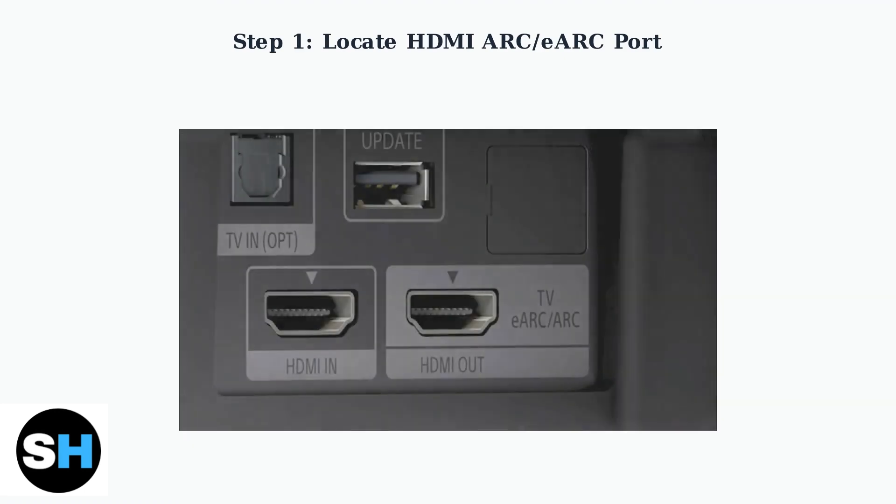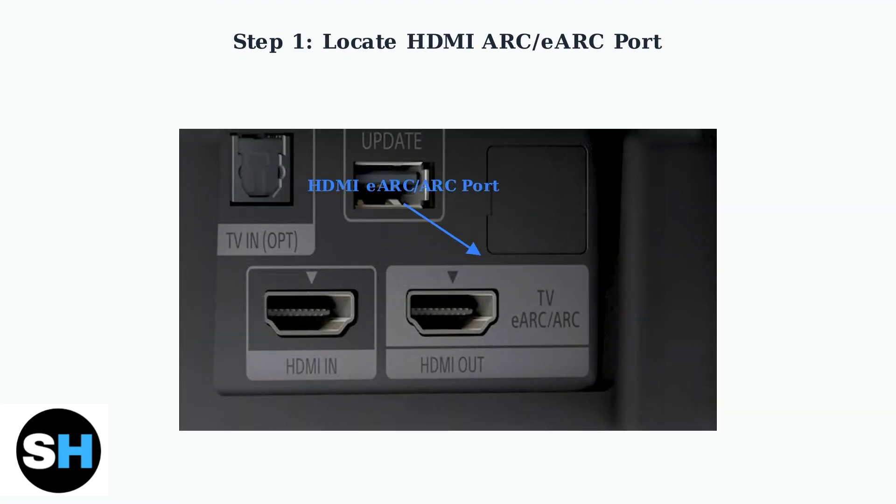First, locate the HDMI ARC or eARC port on your Sony TV. This port is usually clearly labeled on the back panel of your television. Look for text that says HDMI ARC, eARC, or TV ARC.